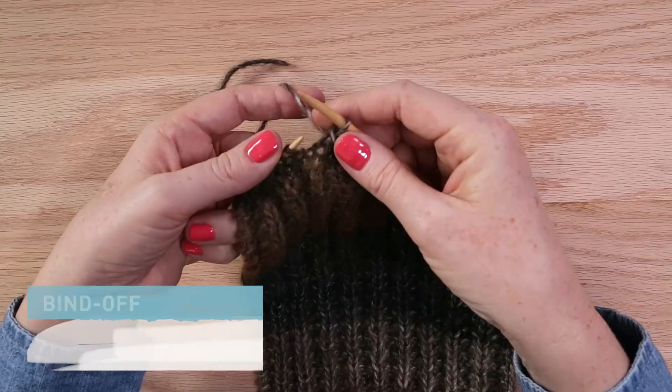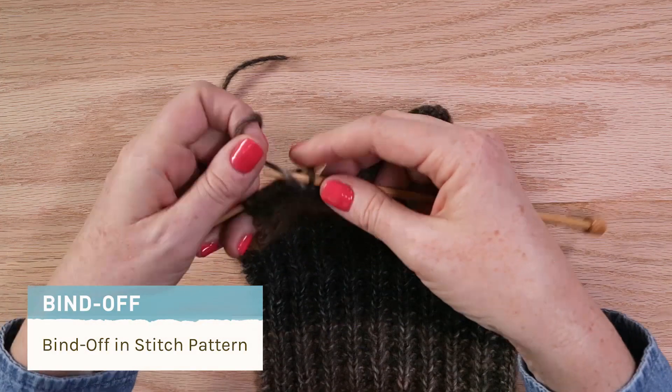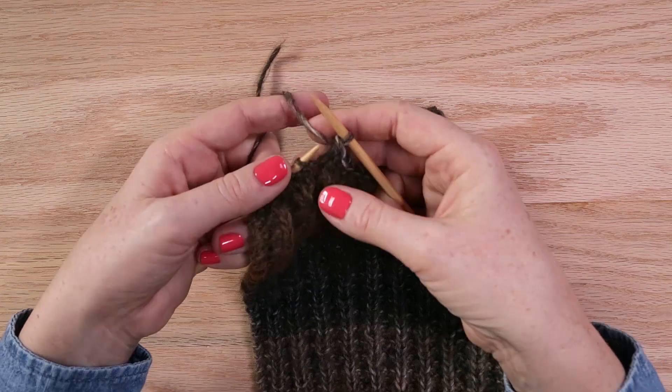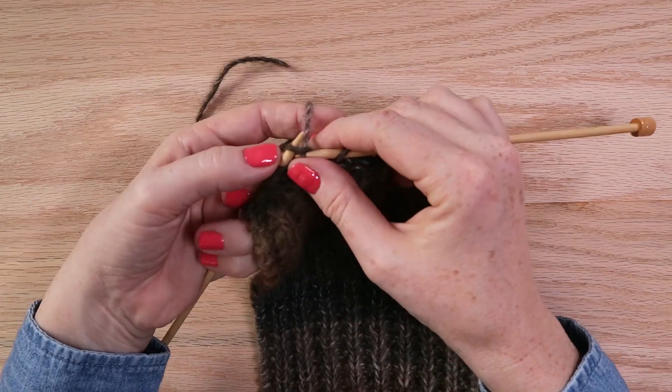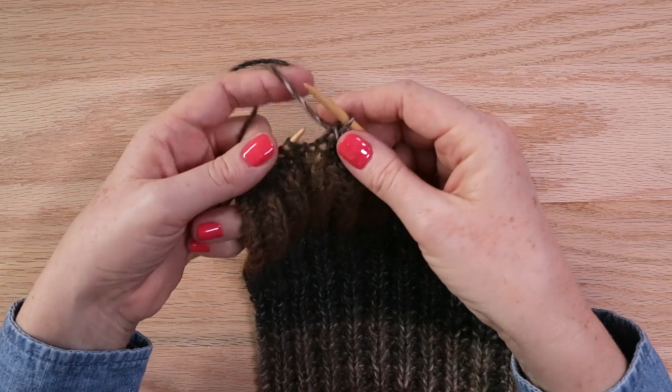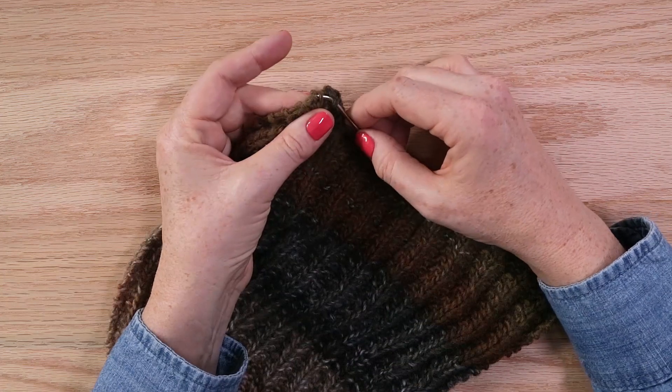Now let me show you how to bind off in stitch pattern. It's similar to the traditional bind off, except that if you come to a purl, you purl and then slip the last stitch over. And if you come to a knit, you knit and then slip the last stitch over — and it's just that easy. Just weave in your ends and you're done.